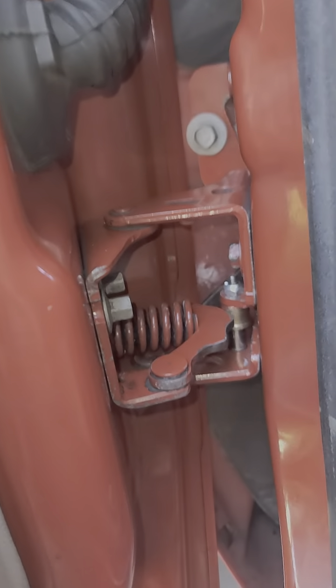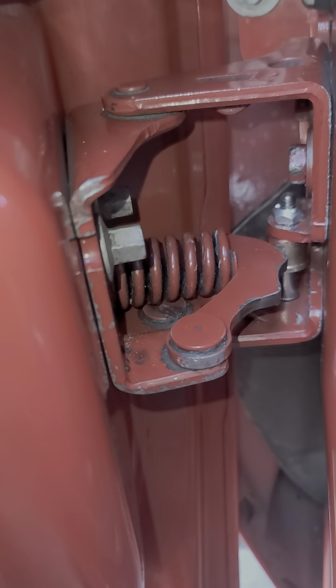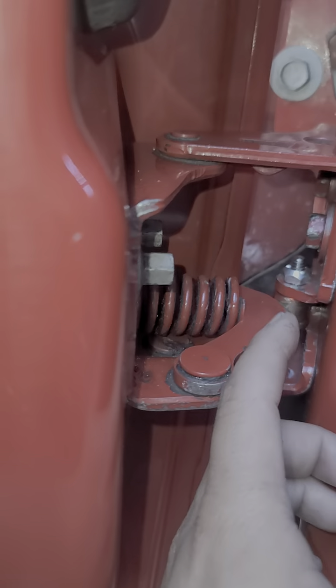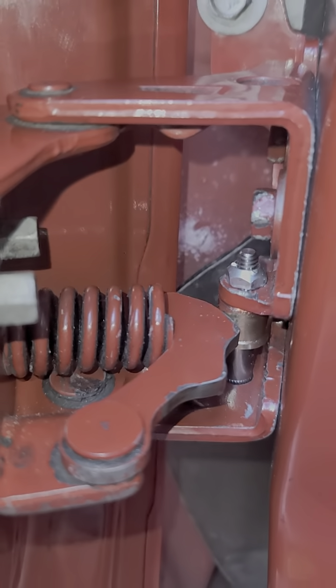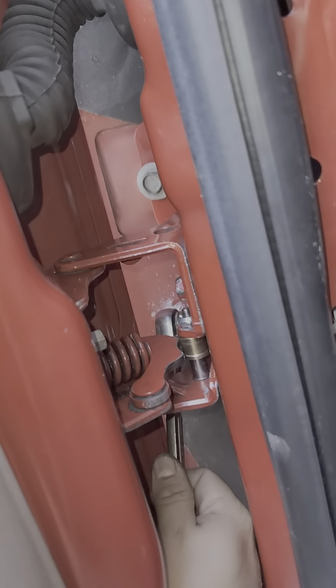First thing you're going to do — 13 millimeter wrench — undo this bolt in the front. It's got five here and that one, so six all together. Then after you remove this one, you're going to want to remove this one right here on the bottom. The way you do that is you slightly close it and fit in your small quarter-inch wrench underneath it with the 13 millimeter socket, and you're just going to have to work it right there.